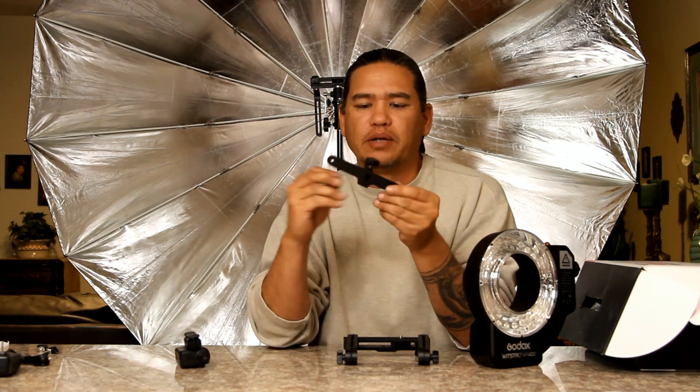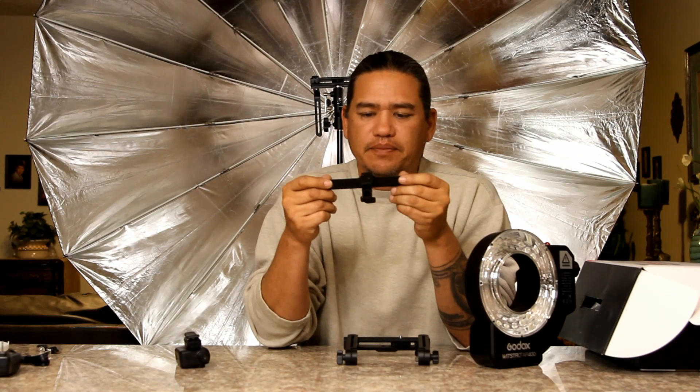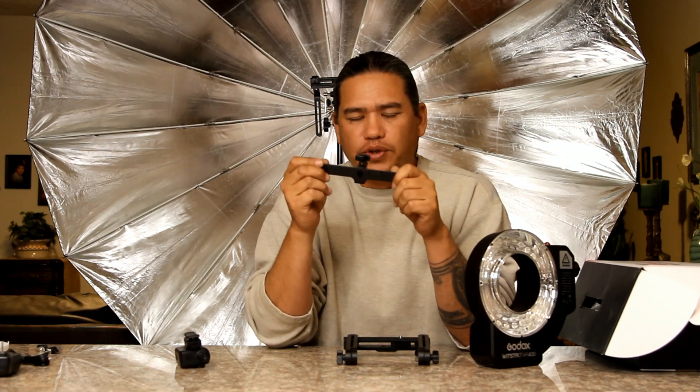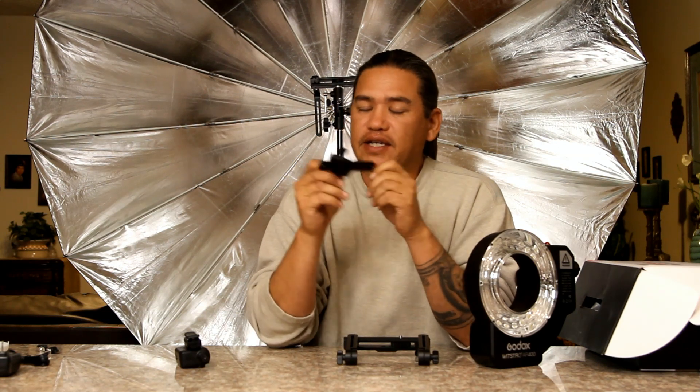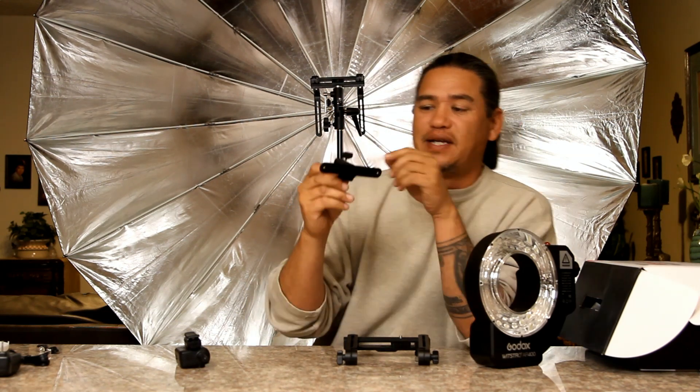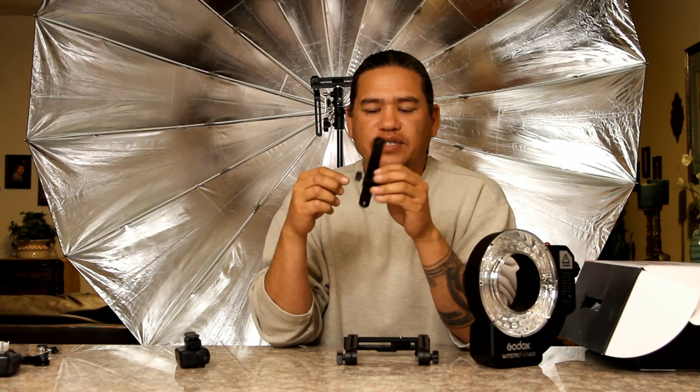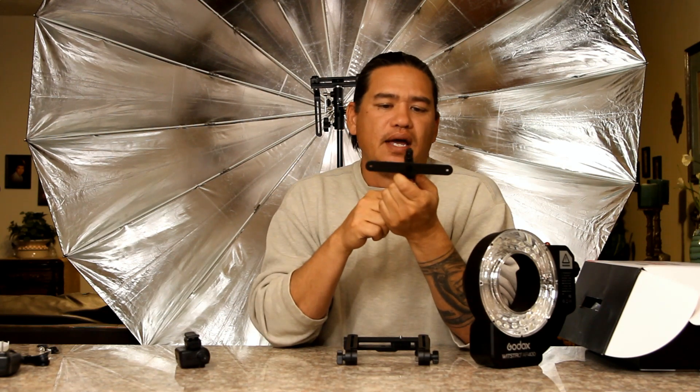Here we have the little umbrella bracket that comes with the system. This is good for holding small umbrellas — it is not going to hold a big para. It's just not made for that. It's made for your average umbrella that's 43 inches and below.